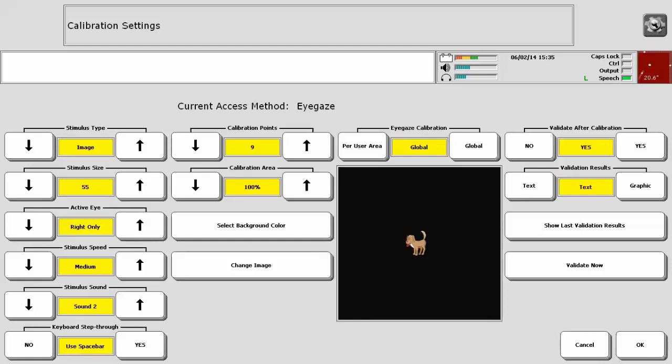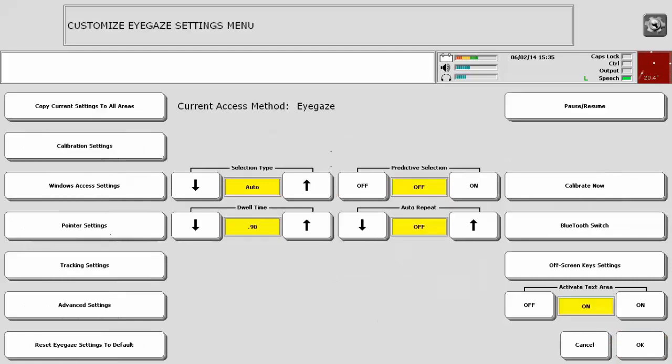It is also recommended that you adjust only one or two things with each calibration. Please know that if someone is showing signs of fatigue, take a break or stop for the day and try again later. At times, it takes a few tries to learn what calibration settings a person needs to find the most success. Once you have settled upon your calibration settings, select OK and then Calibrate Now.